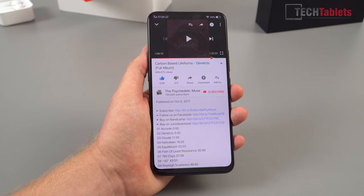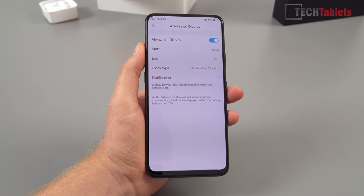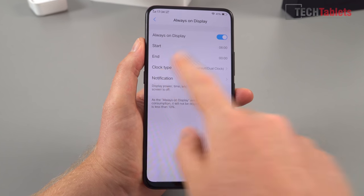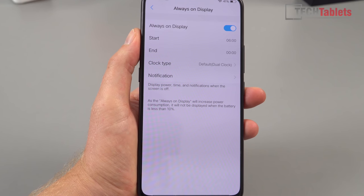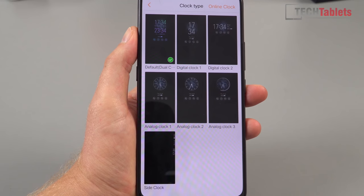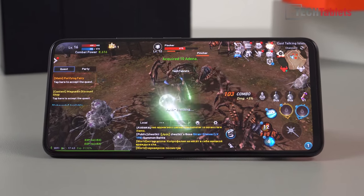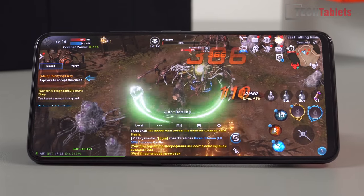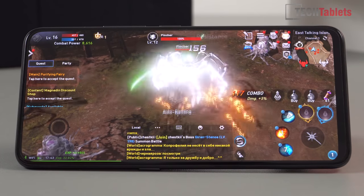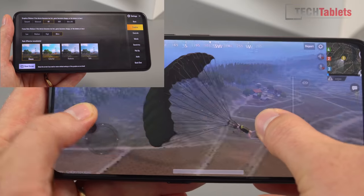It's a Super AMOLED panel, so of course it has an always-on display. You can get notifications for phone and messages, and you can change the clock type — digital or various different clock faces — giving quite a bit of customization. For gaming, the most demanding games will run perfectly fine on the Snapdragon 845, the fastest Android chipset available. Lineage 2 on the highest settings looks really great on those super slim bezels — a large, more immersive gaming experience. PUBG of course runs fine on ultra frame rate at HD settings.